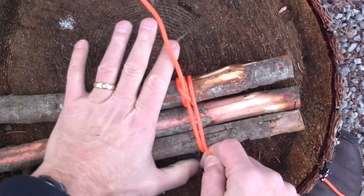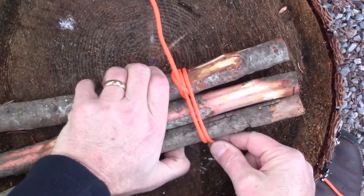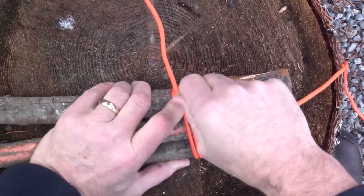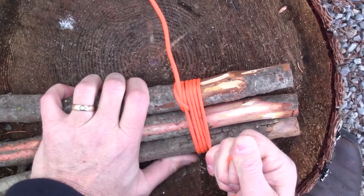As with our other lashings, I'm going to put some pressure here on these three wraps just to keep them as flat as possible. Here's my first wrap around, and with all these lashings you want to keep that rope tight. Let's go around again, and now we're going to go around a third time. Get that real tight.